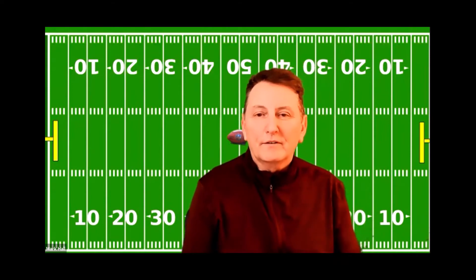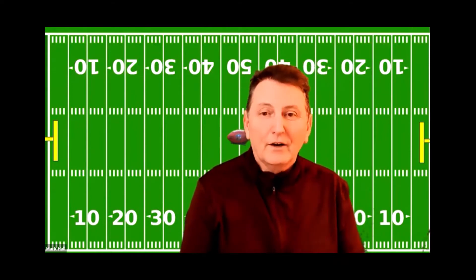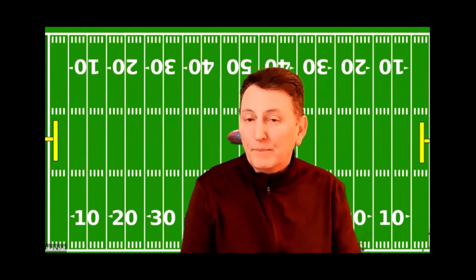Hey Matt, I thought it would be a little bit of fun for both of us to play some football. It's not something that we regularly play, but I thought it would be fun. So hopefully you have received your football and a little pump and a tee and a tape measure and something to hold your cell phone so we can record this.